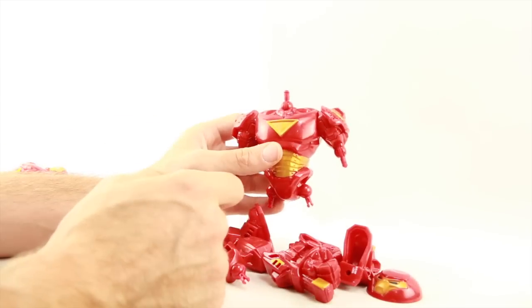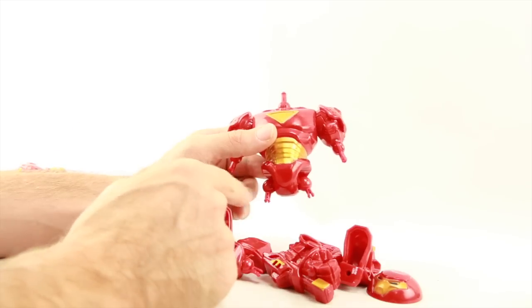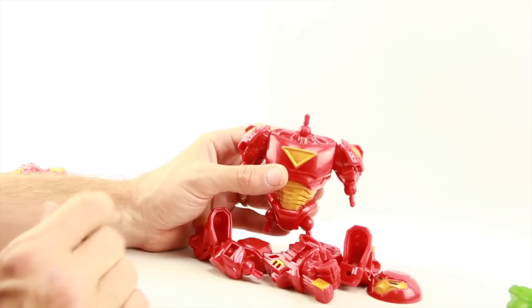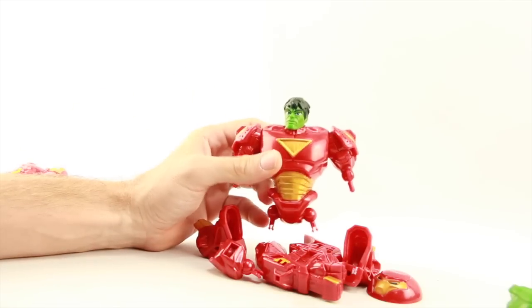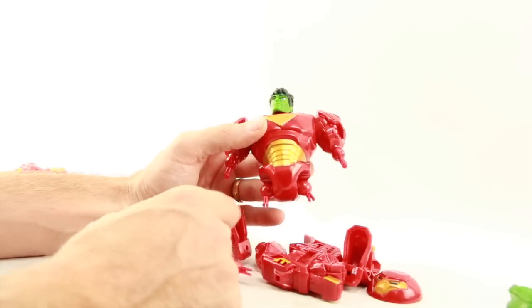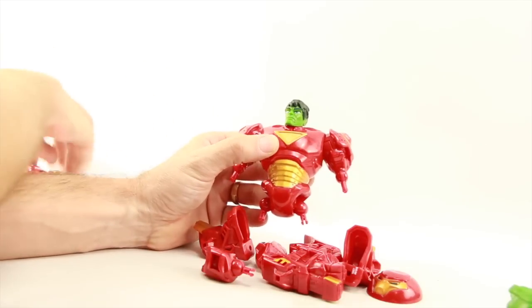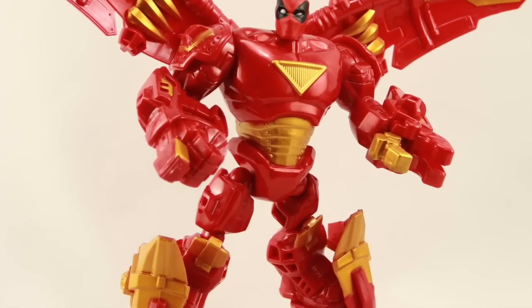The mix and mash Masher feature lets you disassemble the figure down to the main body and mix and match parts from any other figures in the line, or Hasbro's Transformer Masher line, Jurassic Park Masher line, or the upcoming Star Wars Masher line. Parts are compatible across the different Masher lines so you can mix and match pieces however you want — for example, giving your Hulkbuster Iron Man a Hulk head or swapping in a regular Iron Man head.